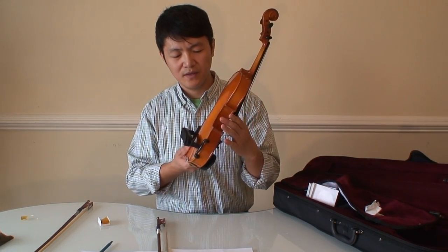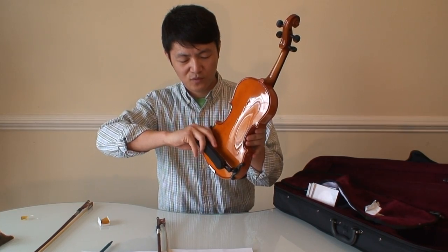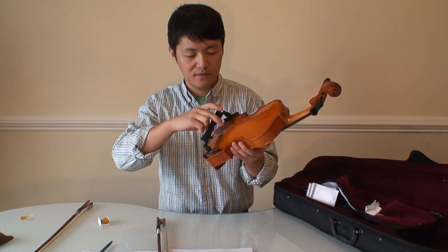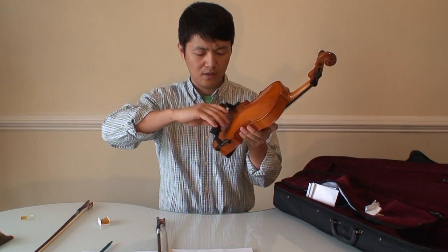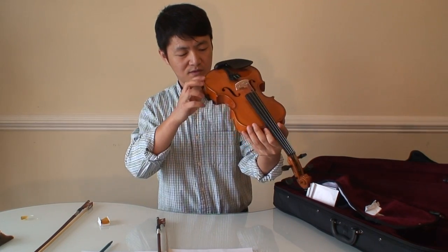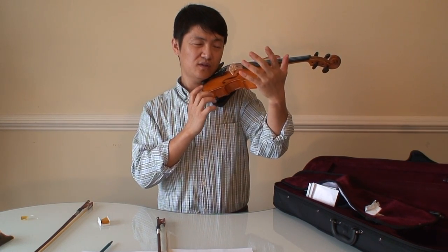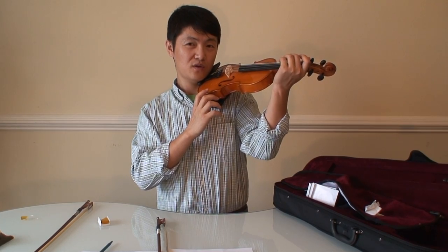Many reviewers complain about the shoulder rest. It took me quite some time to figure out how to fix it. You need to use the ends, not the middle, to grab the violin, and then tighten it. It works fine for me. You put it here, and you need to use it in cooperation with the chin rest. So it can free your left hand to move on the fingerboard forwards and backwards.